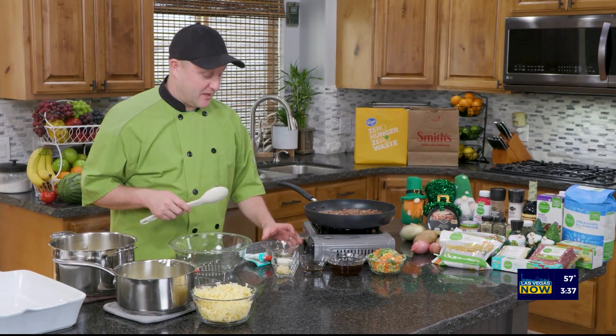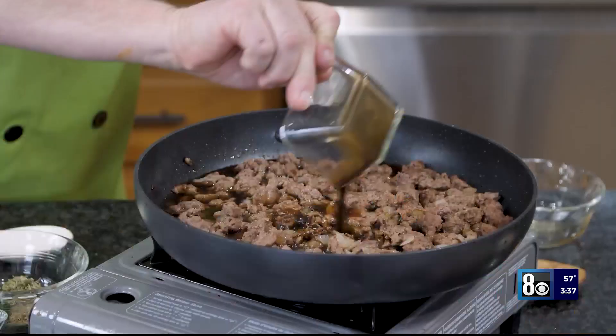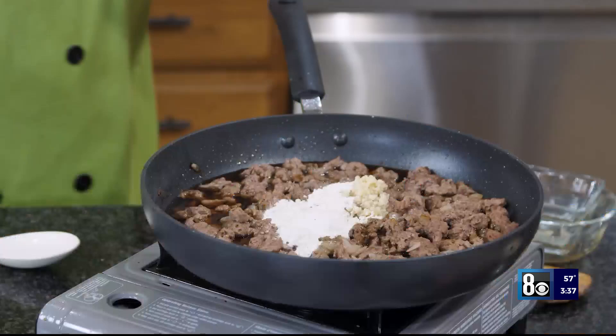What I'm going to do now — I've cooked that down and took all the extra fat out of it. I'm going to add some things to it. I've got some beef broth, I have some Worcestershire sauce, garlic, a little bit of flour to thicken it, and then I have rosemary, thyme, parsley, salt and pepper, and then some tomato paste.